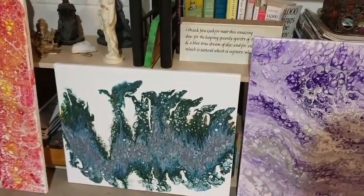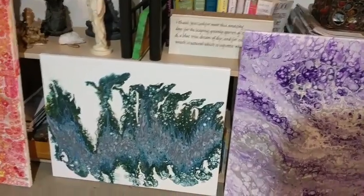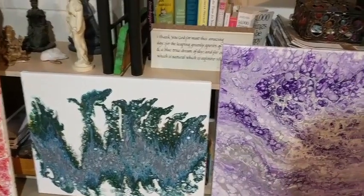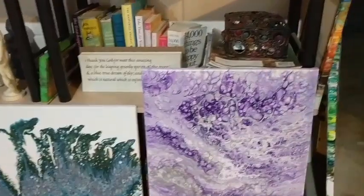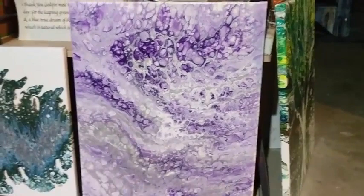This is a newer one. I call it 'Flight of Dragons' because when I did this they all look like dragons. Of course I tend to like dragons, so everything looks like a dragon to me.